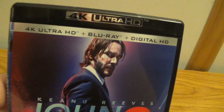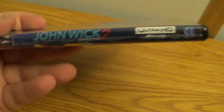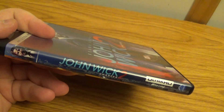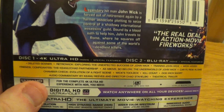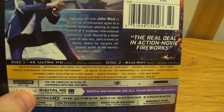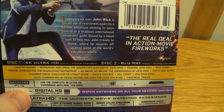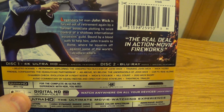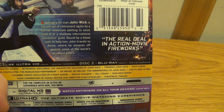We'll take a look at the front here real quick. The side. The back, which looks like it's loaded with special features. You get deleted scenes, training, a lot of featurettes. Looks like you also get commentary by Keanu Reeves and the director. Sweet.